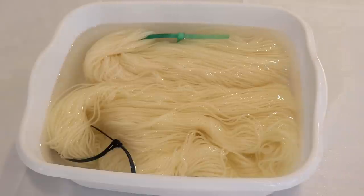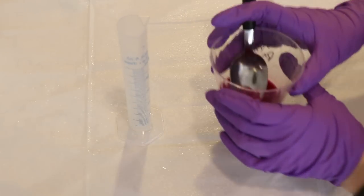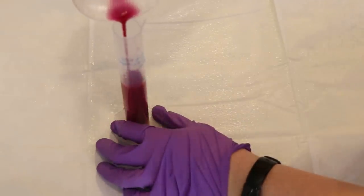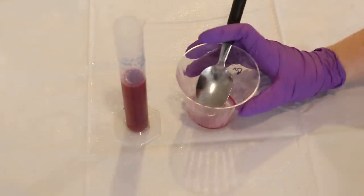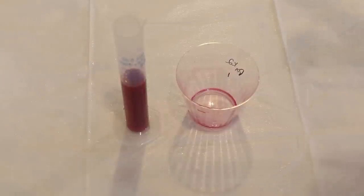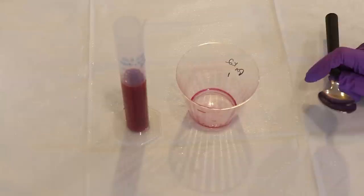I've pre-soaked the yarn in plain tap water for well over 30 minutes. For our dye today we have a 1% stock solution of Dharma's Pink Orchid Acid Dye. My goal was to have at least 35 milliliters of this — so at least 0.3 grams of dye — and I have almost exactly 38 milliliters of this dye stock left, so I think that should be pretty good on 200 grams of yarn.